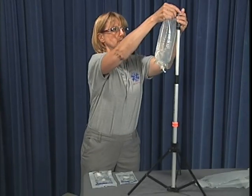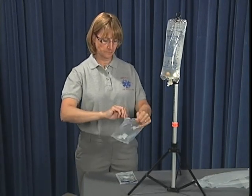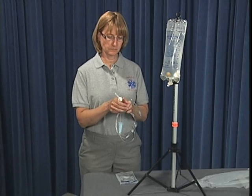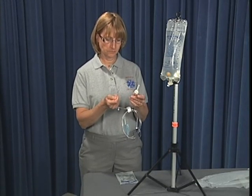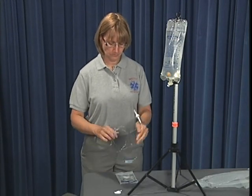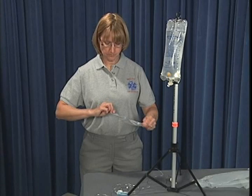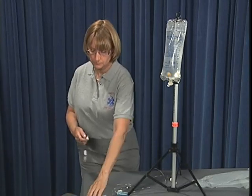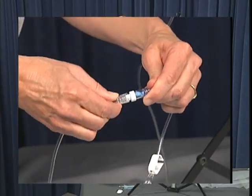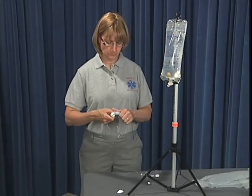Whenever possible, the IV bag should be hung in a vertical position with the tail ports extended downward to facilitate preparation. Open the appropriate administration set based on the patient's condition, ensuring the end caps remain in place to preserve the sterile field. Uncoil the tubing in preparation for spiking the IV bag. If adjunct devices such as extensions are to be used, open and attach them to the administration set at this time.